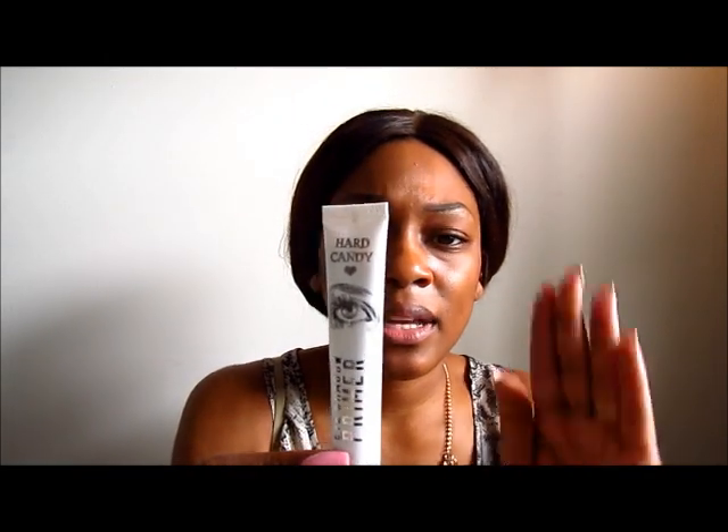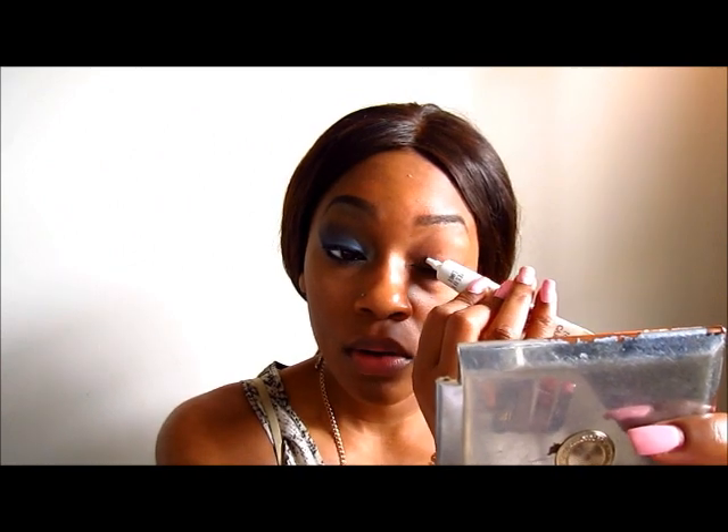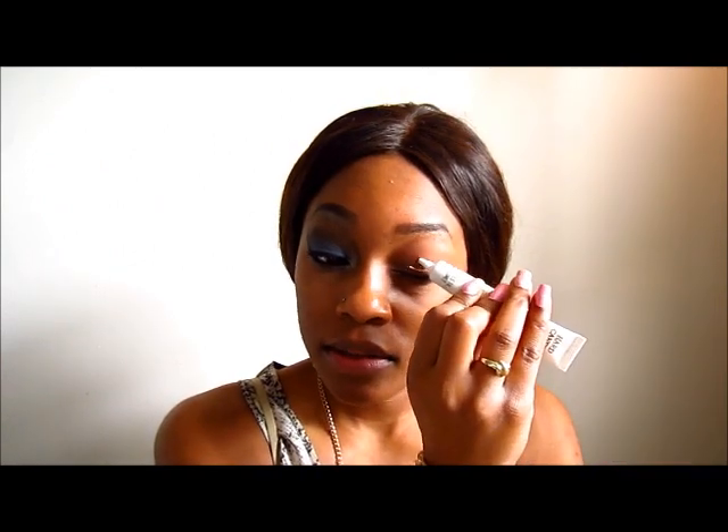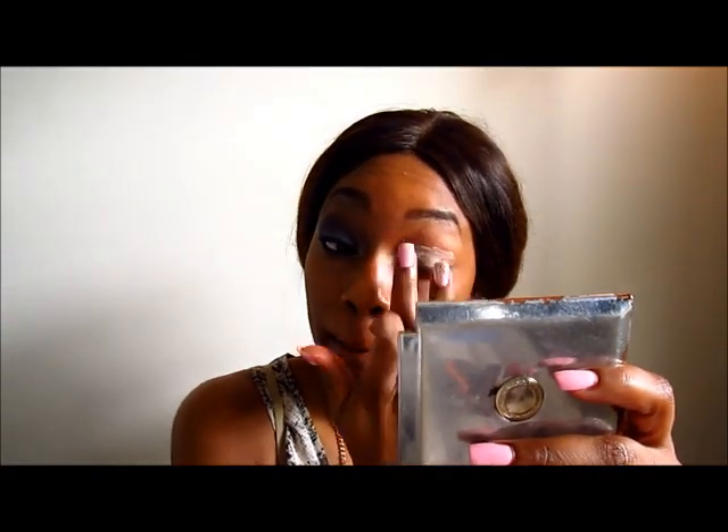I'm going to start off with this eyeshadow primer by Hard Candy called Eyes the Limit. I picked this up at Walmart for five dollars and it's actually a new product. I'm just going to apply this all over my lid. As you can see it's like a tinted brown color but there are no problems with it even when I blend it into my skin.